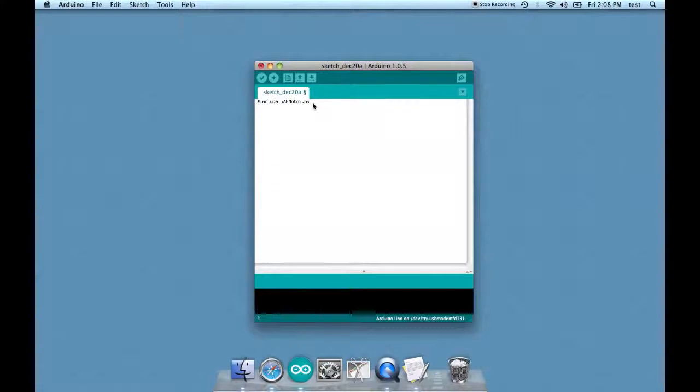Now we're going to initialize the two motors. AF_DCMotor — the name of the motor is MotorRight, and it's in Motor Port 2 on the shield. Now let's do the same for MotorLeft in Port 3. Basically, we're telling the shield that there are two DC motors: one is called MotorRight and it is in Port 2, and the other one is called MotorLeft and it is in Port 3.